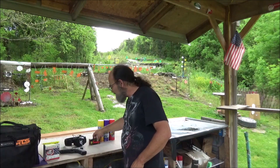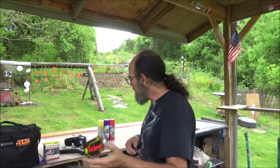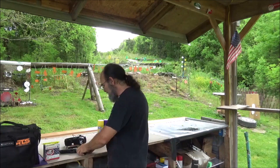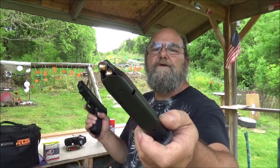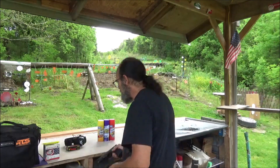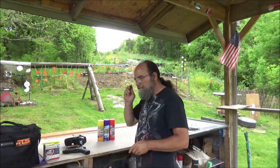And because I'm such a big spender, I'm shooting some of this steel case ammo — 115 grain full metal jacket. Some of y'all don't like steel case ammo, but I have no issue with it. And that stuff has got some pretty good boogie on it, too.